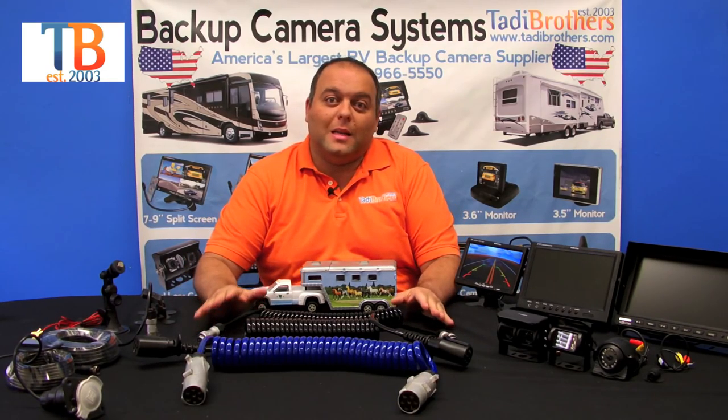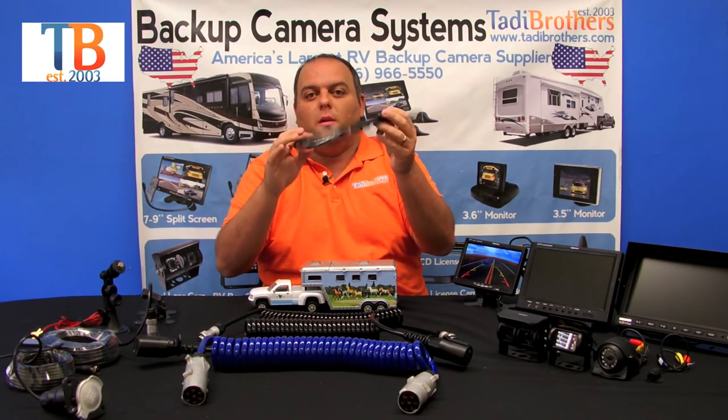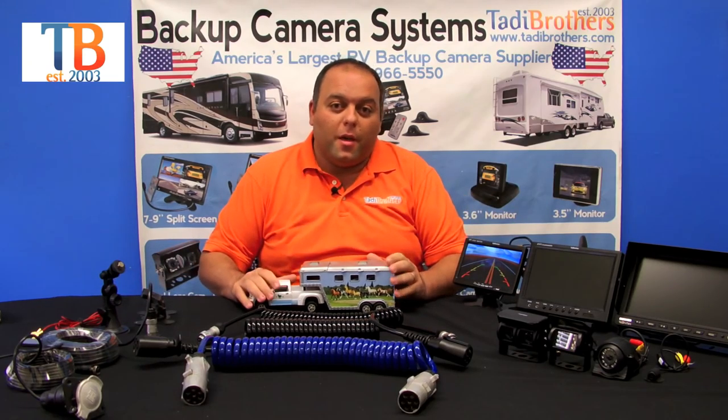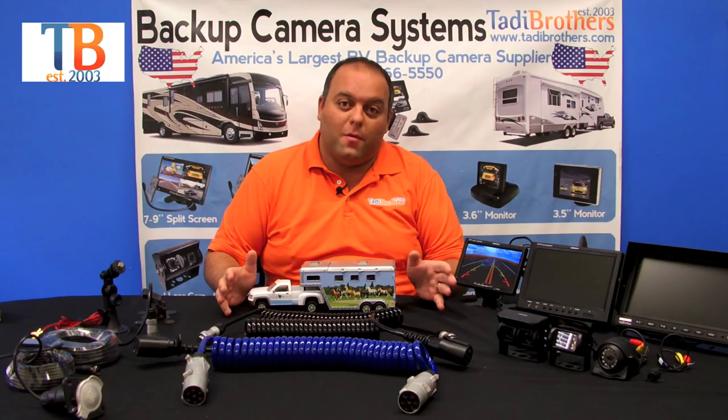The quick disconnects allow you to connect up to four cameras. You use this hub right here — it allows you to connect four cameras, but if you're only going to use three cameras that'll work fine; it'll all be split on the screen itself. The quick disconnects connect to any of our cameras and they work with any of our monitors.